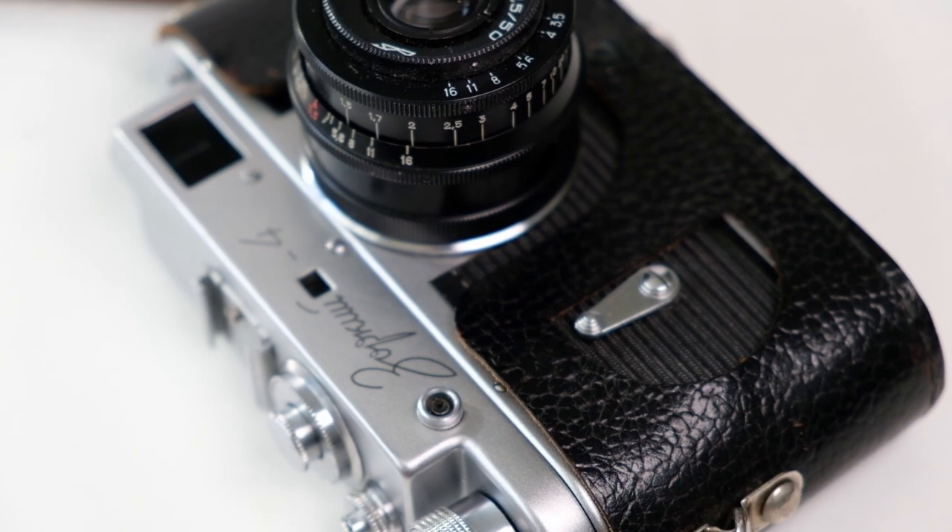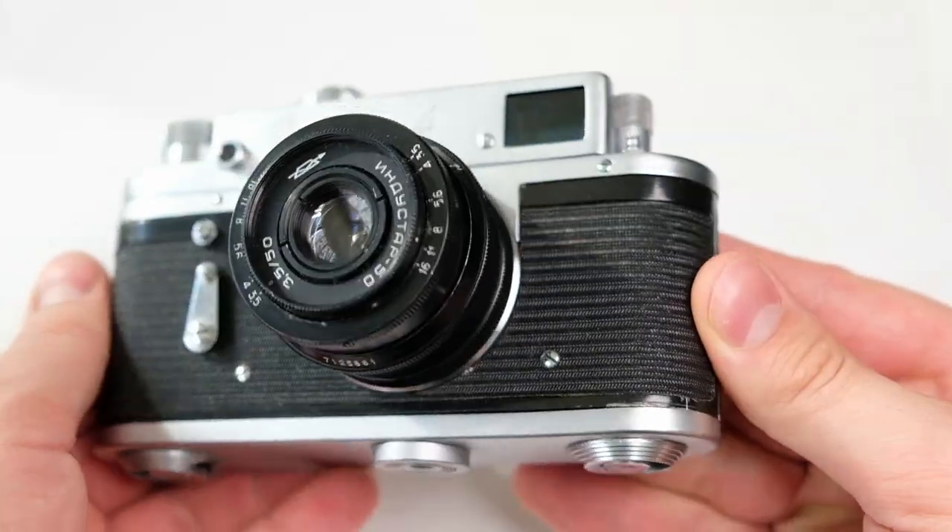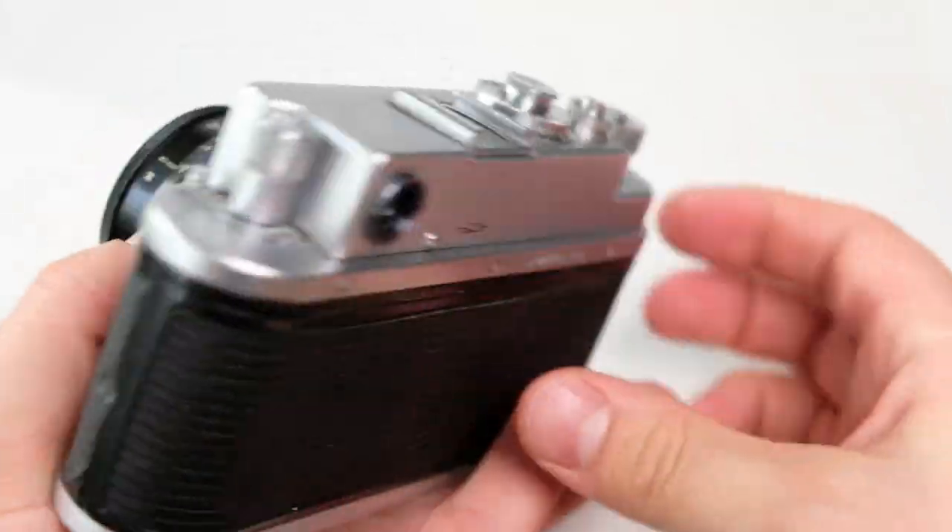This camera was made by the KMZ company in Moscow from the 1950s to 1970s, and like many Soviet rangefinders it was based on the German Leica cameras. In this video I will give an overview of the camera and a short guide of how to use it.